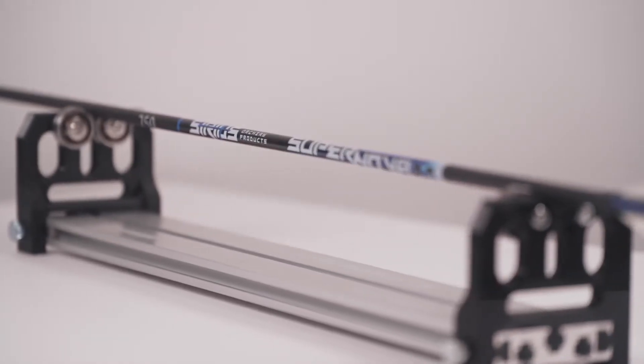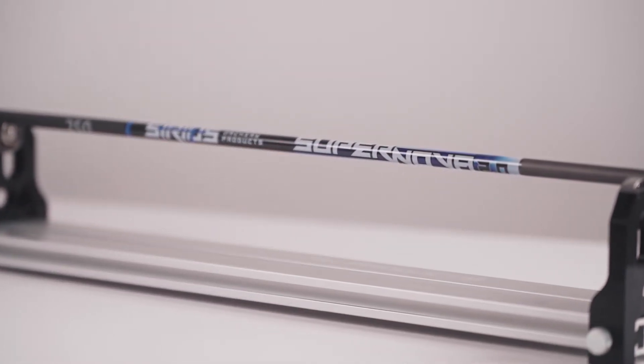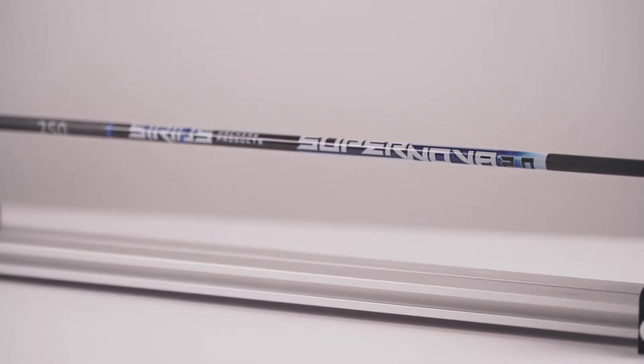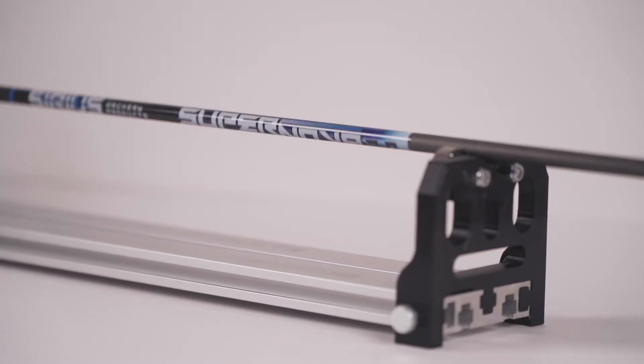You asked, we delivered. You wanted more affordable precision and a great 3D or hunting arrow at a fantastic price point — no problem. The Supernova 2.0 from Serious Archery Products brings together precision tolerances in a budget-friendly package.